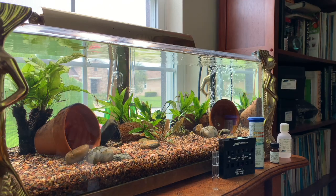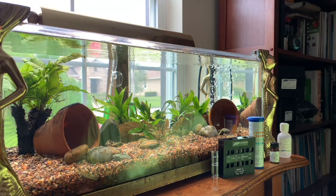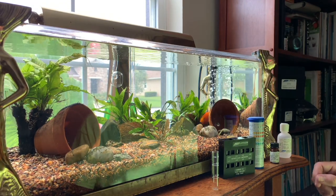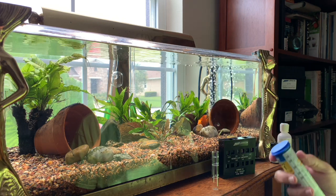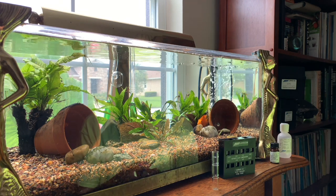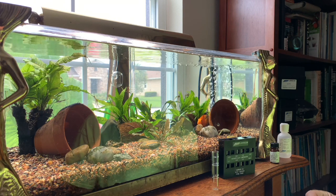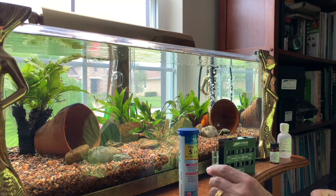Hello everybody, this is Dr. Kevin Novak again. One of my viewers, Sony, asked me if I could do a test on this aquarium right here that I set up so he could see how it comes out.